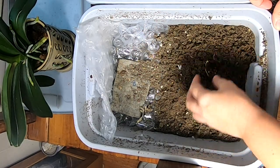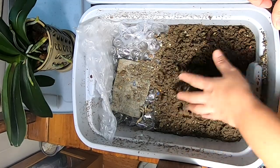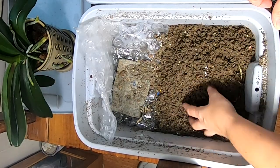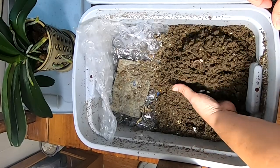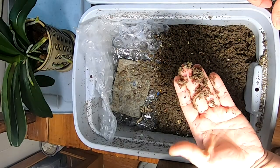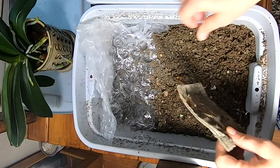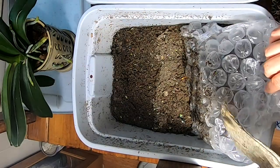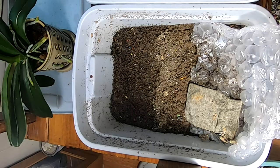I'm trying to get them to dry out. This is the red wiggler bin and it was pretty muddy before, so I'm going to call this a little bit of success in the drying out. But as you can tell, the worms are not all going where I want them to go. Let me pull back the bubble wrap here and see what we have.